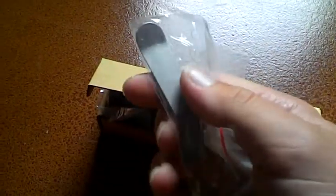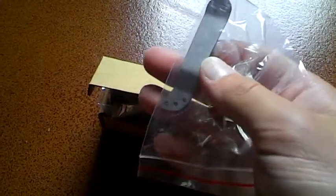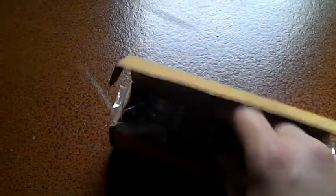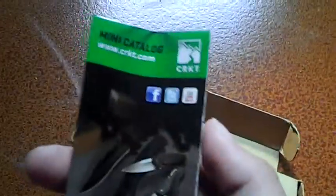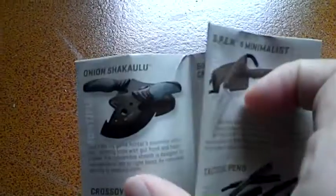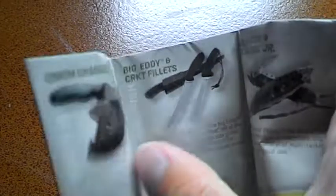Here's the box it comes in. It comes with another clip because you can put it left or right handed, tip up or tip down. The knife came in this little plastic here. And this is a little mini catalog with some different CRKT knives in it.